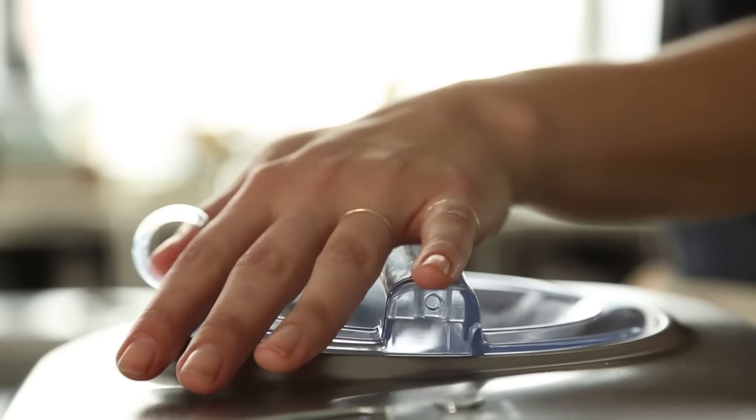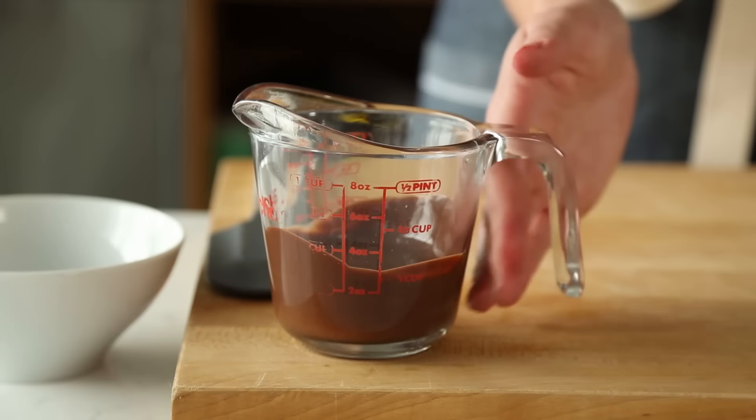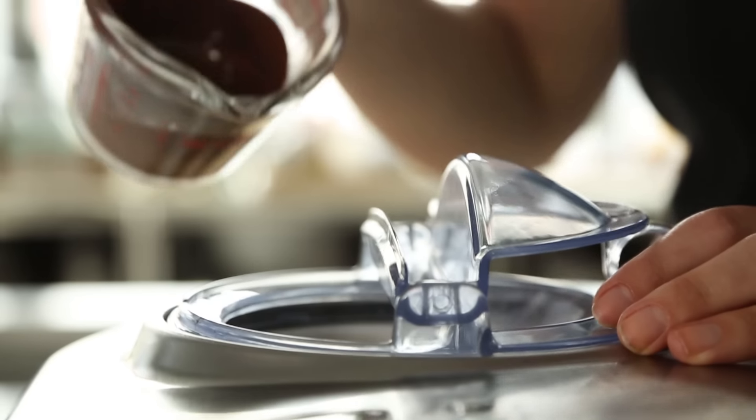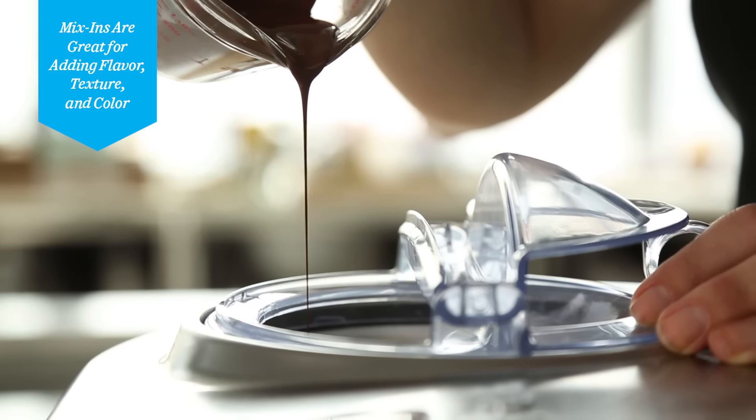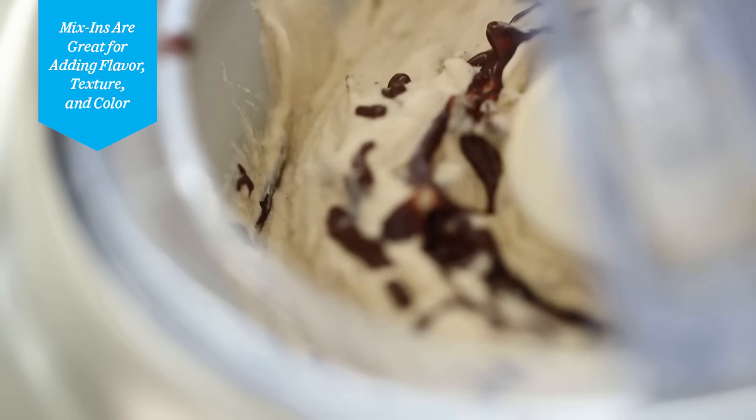So now, if you were so inclined, it would be the perfect opportunity to add a mix-in. Because this is coffee ice cream, we are going to make it a chocolate coffee number by drizzling a little bit of melted chocolate. You can throw in fruit, you can add chopped nuts — the list goes on.